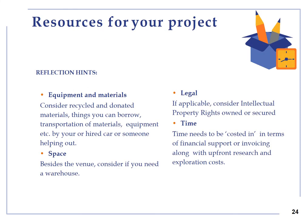Resources for your project: equipment and materials are easier to get from different sources rather than raise the money to pay for these. Therefore, consider recycled and donated materials, borrow things and consider transportation of material, equipment, etc. if applicable. Space: besides the venue, consider if you need a warehouse. Legal: if applicable, consider intellectual property rights owned or secured. Time needs to be costed in, in terms of financial support or invoicing, along with upfront research and exploration costs.